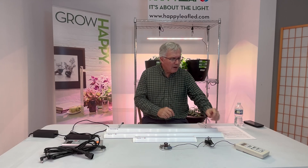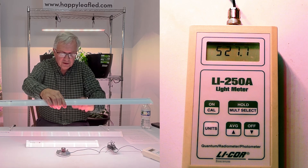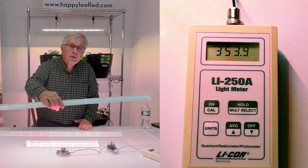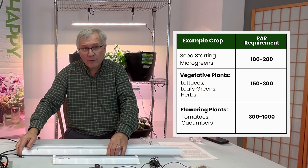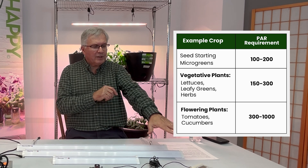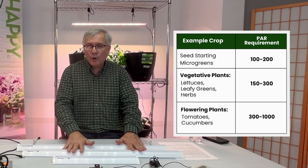I'm going to do some PAR readings with a LI-COR PAR meter. The ambient light level in this room is about 19 right now. This is the Procyon 2.0 — I'm going to turn it on and set it to about 8 to 10 inches up, and we're getting a reading of about 350 micromoles. For seed starting or microgreens, you can get by with 100 to 200 micromoles per square meter per second. For leafy greens and herbs, you want anywhere from 150 to 300 micromoles, and you can see the 2.0 gives you plenty of light for that.